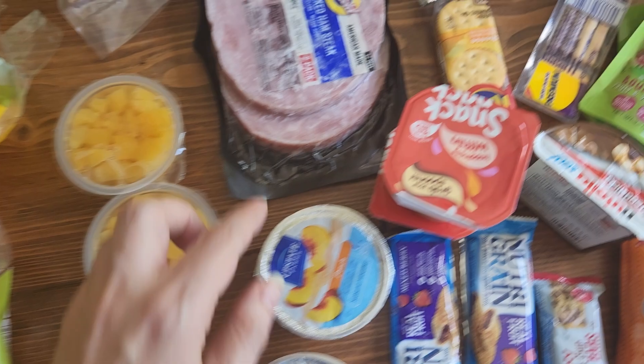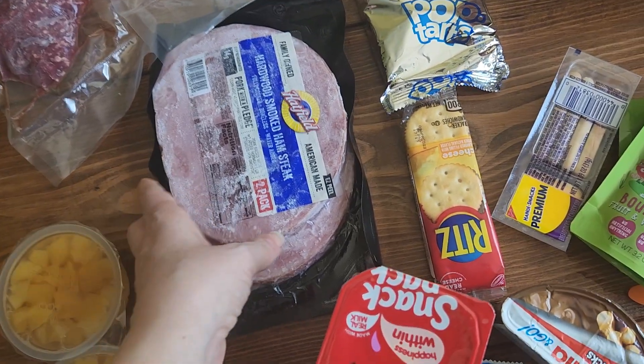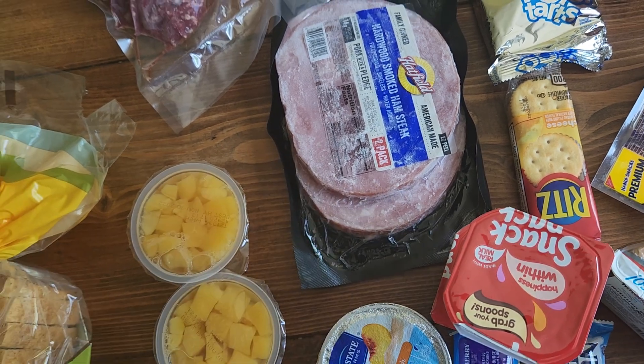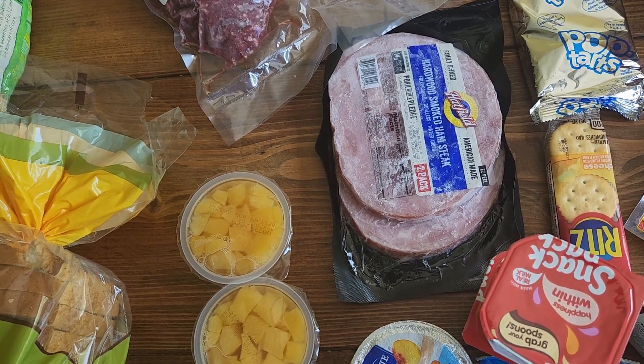Yogurt. Smoked ham steaks — we'll usually take this and fry it up for breakfast. Or we can stretch one of these by making what my husband calls poor man soup, where you take dehydrated potatoes.